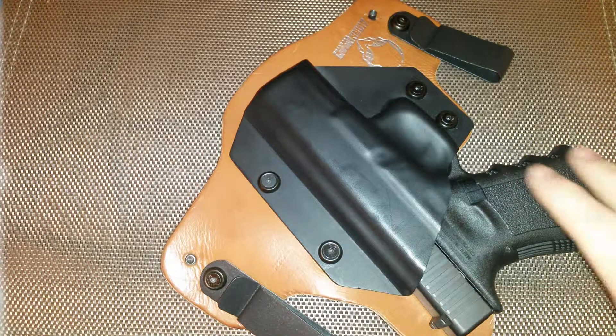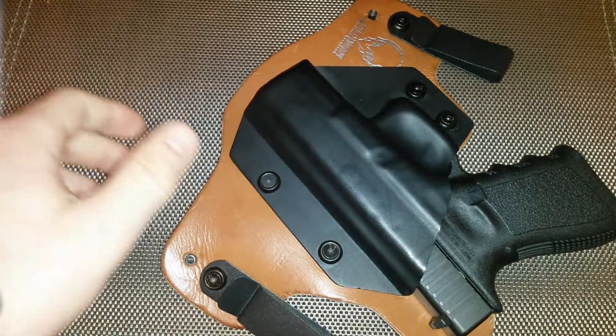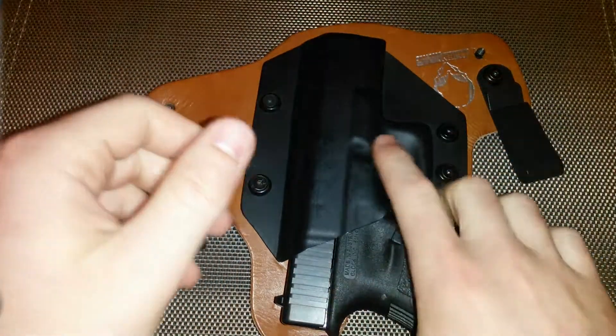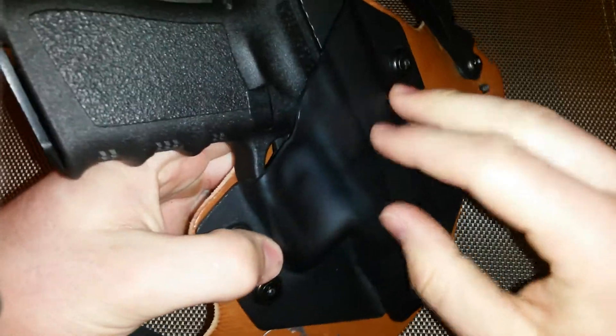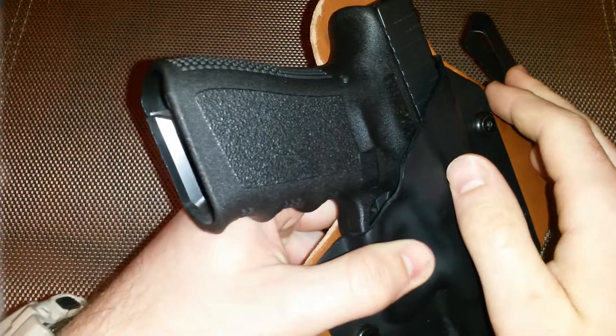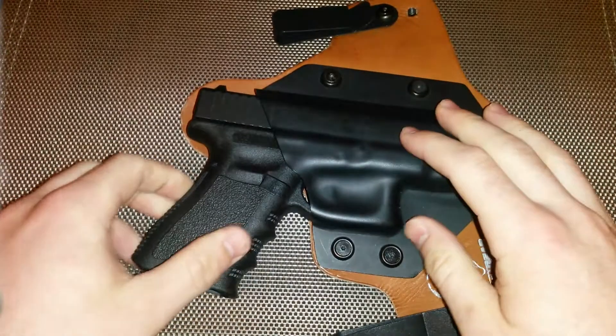Going back to the comfort and design, it's greatly superior to the Blackhawk holster. The company suggests carrying it at the 4:30 or 5 o'clock position, but I carry it at 3 o'clock — exactly on the right side of my hip. With my body type, when I wore it at 4:30 or 5 o'clock, no matter how long my shirt was or what clothing I tried, it would catch and leave the grip of the pistol exposed.